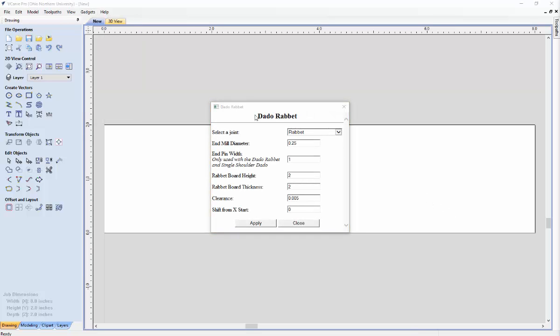Now we are in the user interface of our Dado Rabbit gadget. A quick overview: we have a drop-down for creating several different types of joints based off of a rabbit and dados, and then we have end mill diameter, which refers to the size of the bit you will be using on your CNC machine. The end pin width is only used with the Dado Rabbit and single shoulder Dado. We have the height and thickness of the rabbit board, and by default these values are the same as the Dado board.